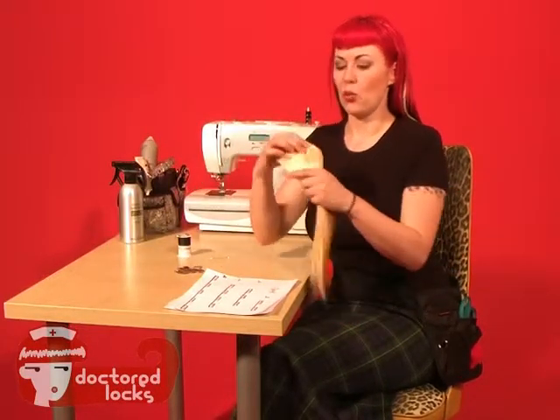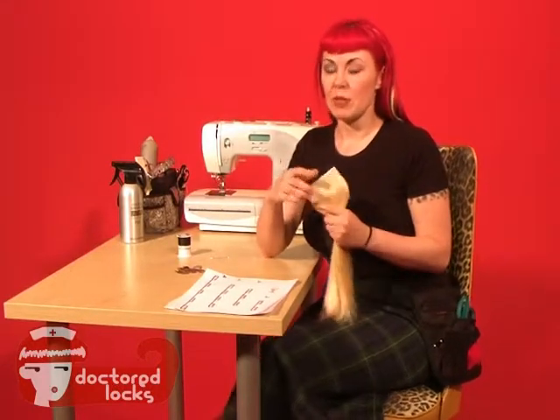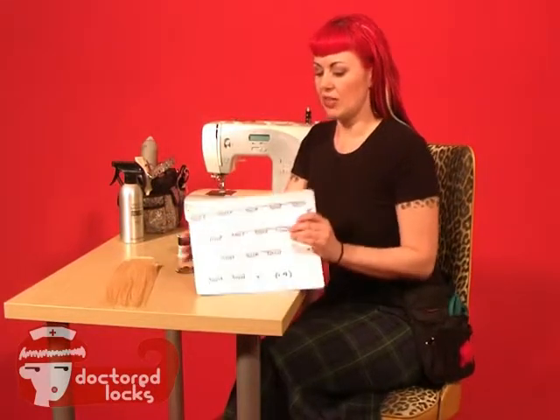Clip sets are an easy way to make a big change without doing a permanent installation. Today I'm going to show you how to make a clip set from pre-made wefted hair. If you followed our video series, you can also make your own wefts. If you do, it's a good idea to make them in the following lengths.